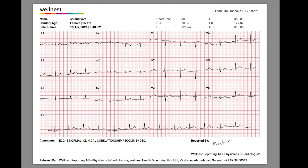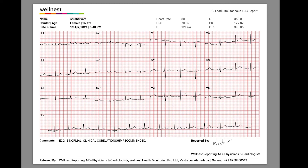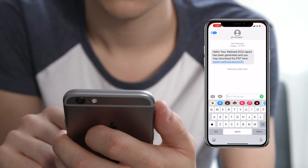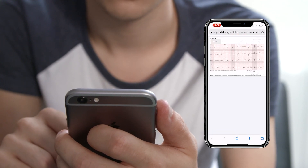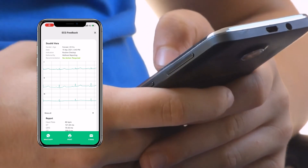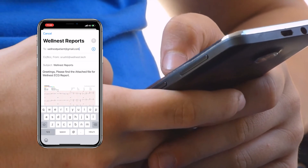Once the ECG report is done, a PDF report is automatically generated with all the relevant information pre-filled, including the patient's, doctor's, and institute's details. Everyone involved in the process is also notified about the report completion. The patient receives an SMS on their registered mobile number with the link to download the PDF report. If required, the staff member may also WhatsApp, email, or print the report directly from their app to share with the patient.